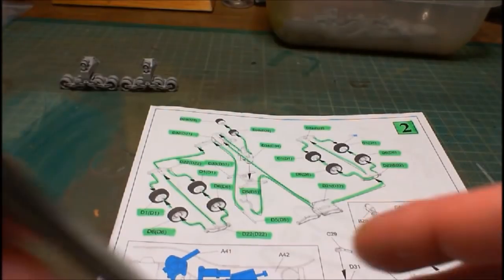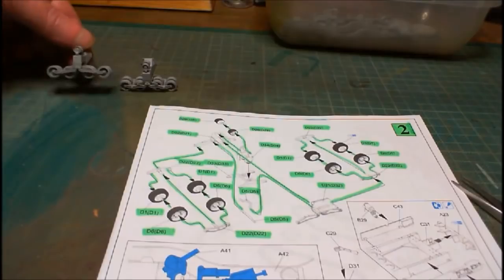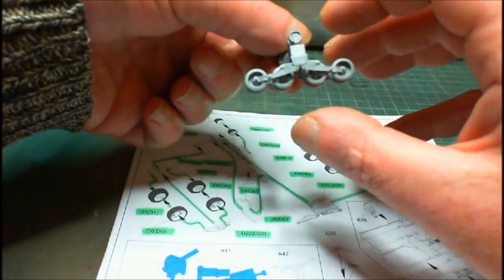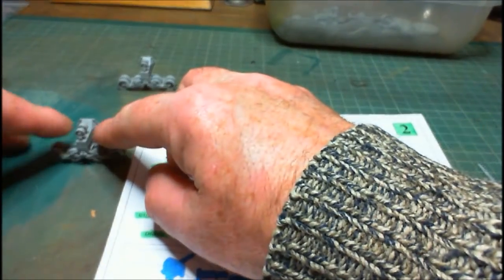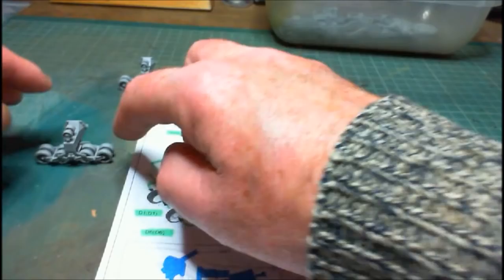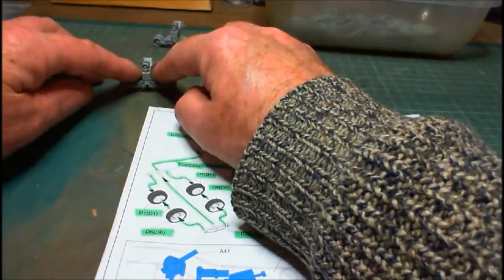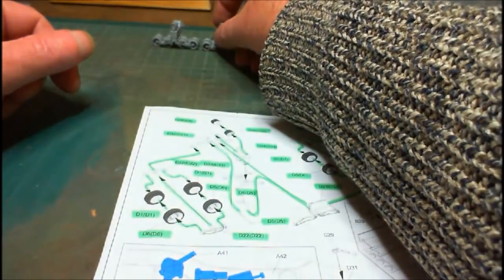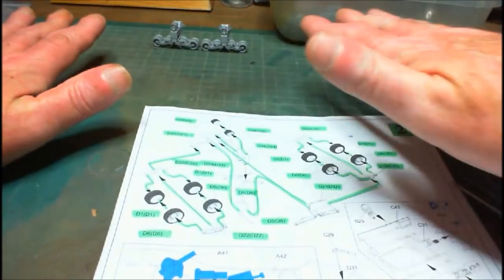And there we go — step two is done. Both our two little bogeys are made. I'm going to be reasonably careful with them because I don't want them to go off-kilter while they're drying. Nothing worse than putting them down and they're up at the sides. Make sure your bogeys are on a flat surface and lying flat, so that when you go putting it all together and the bogeys go under the tracks, they'll fit in and sit down nicely.